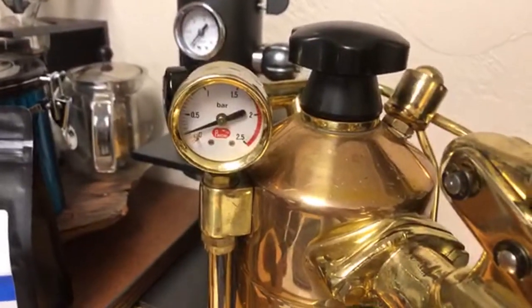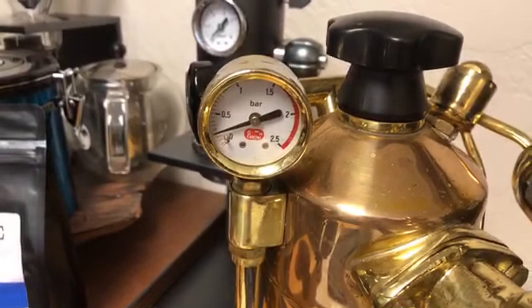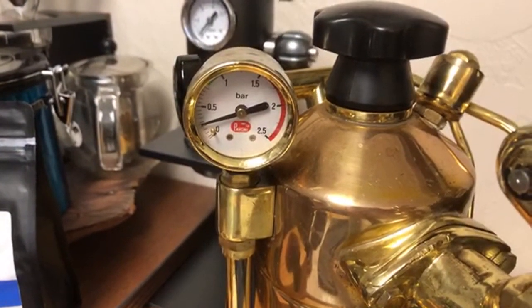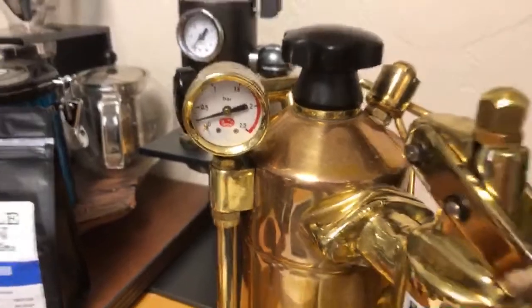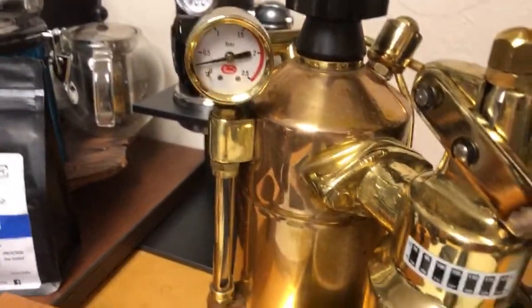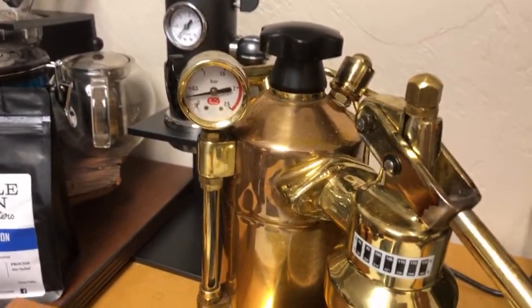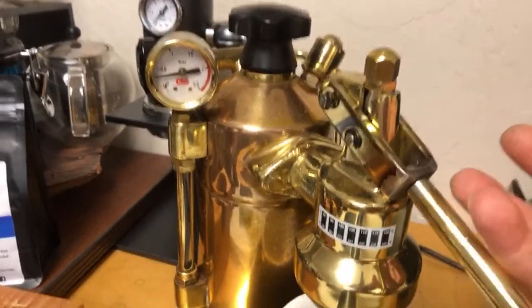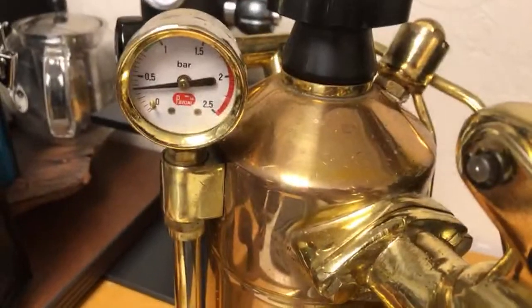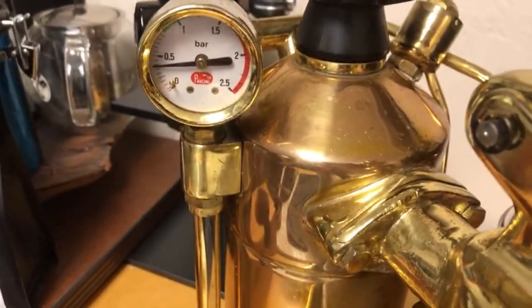I'm just going to wait a little longer. Here we go — the pressure is starting to go up. Right now it has a deal. Since they're boiling the water, it's building up a lot of pressure. I'm going to release the initial pressure here. Let me show you what that is.